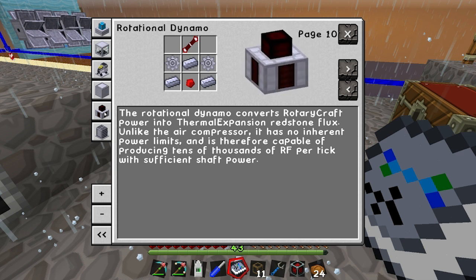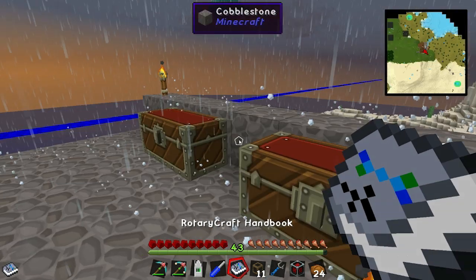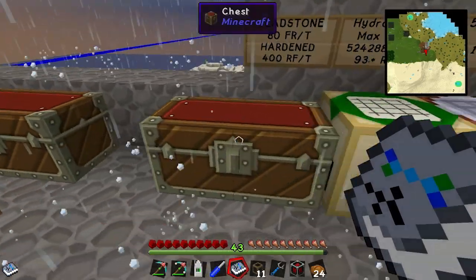Essentially this one turns the shaft power into RF. The input's in the back, and it pretty much produces an infinite amount of RF depending on how much shaft power you put into it.